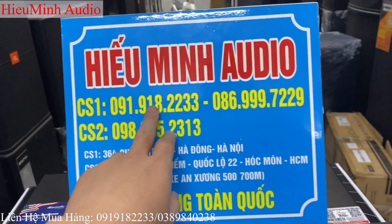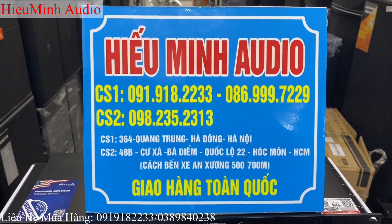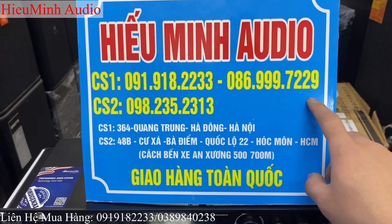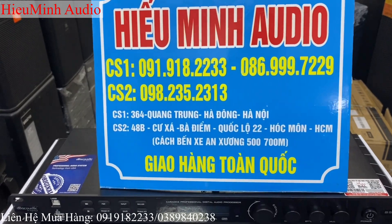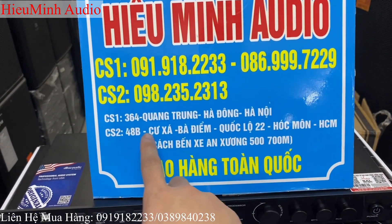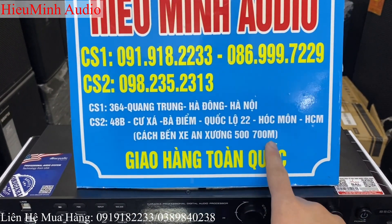Đây là các số hotline của Hiếu Minh Audio. Các bác xin liên hệ qua Hiếu Minh để bên em có thể tư vấn về kỹ thuật cũng như là báo giá tốt nhất các sản phẩm. Số hotline miền Bắc: 091 918 2233 và 086 999 729. Trong Sài Gòn có số hotline là 098 235 2313. Hiếu Minh Audio đang có 2 cơ sở bán lẻ — ngoài Hà Nội tại 364 Quang Trung, Hà Đông; trong Sài Gòn tại 48B tự xá Bà Điểm, Hóc Môn, Hồ Chí Minh — cách bến xe An Sương khoảng 500-700m trên quốc lộ 22.